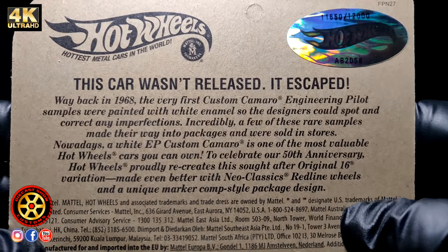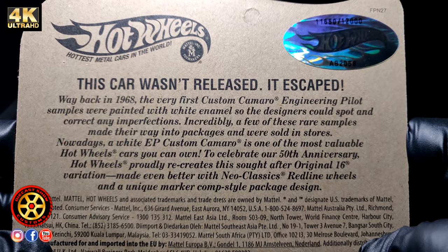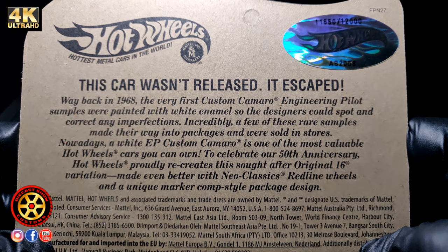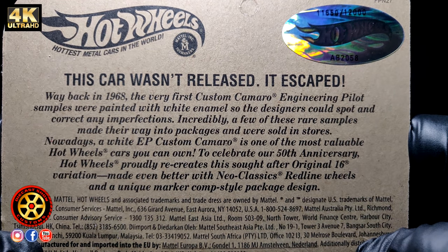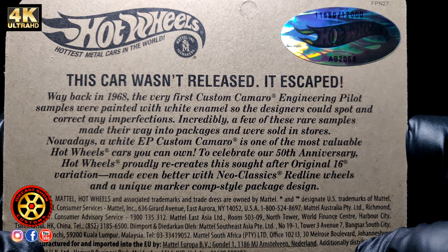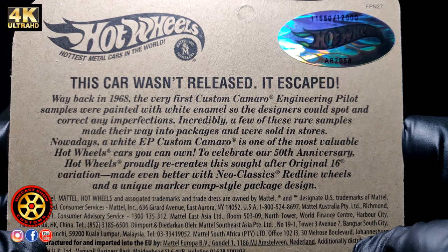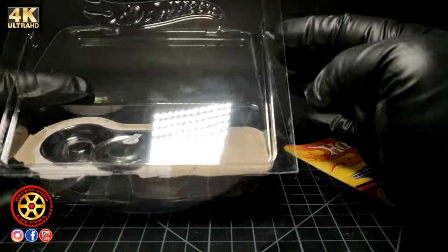Let's open this up so you can read it — you could pause this, but I'll read it. 1968: the very first custom Camaro engineering pilot samples were painted with white enamel so the designers could spot and correct any imperfections. Incredibly, a few of these rare samples made their way into packages and were sold in stores.